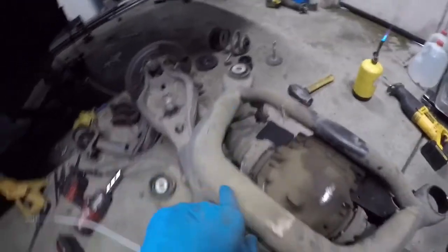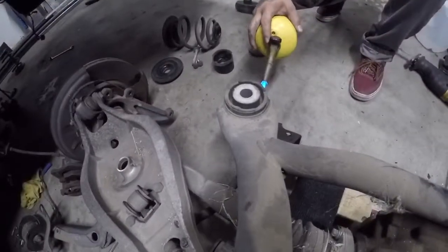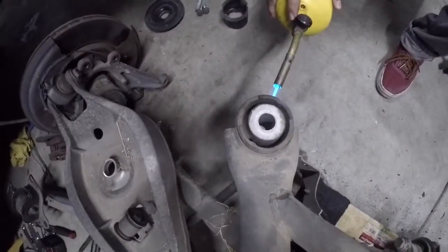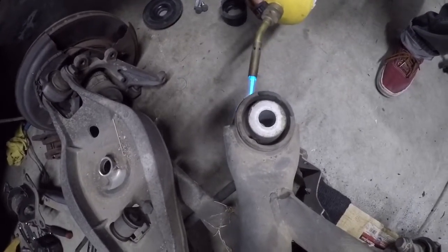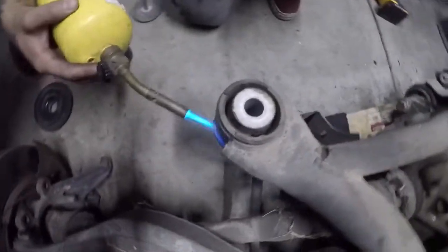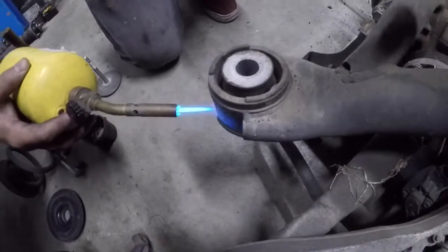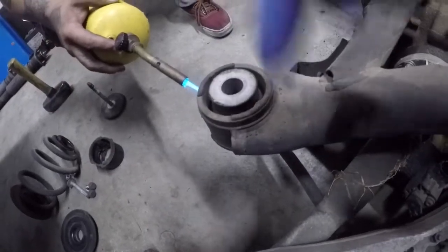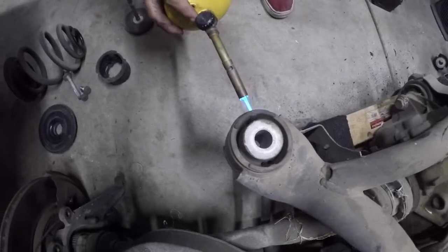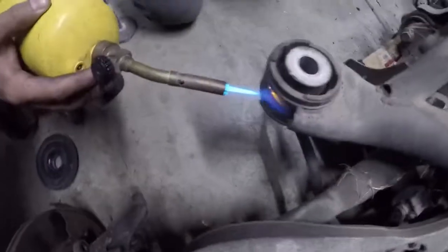Now we're going to show you how to replace the bushings — a lot of people fight with these and they take a lot of time. That's how they look once they're done, and that's how they look once they're out. What we do first is heat the outside just around the backside of it where you can get easy access. What's going to happen is you're going to start to see it bubble up. Once you see it bubble up, you can start to knock the middle of it out.